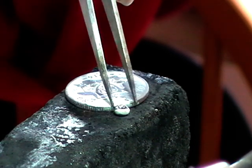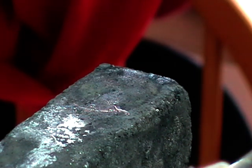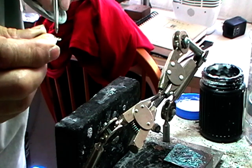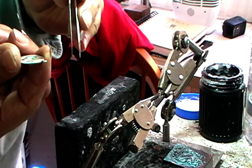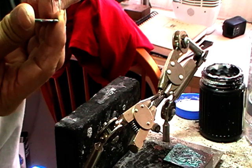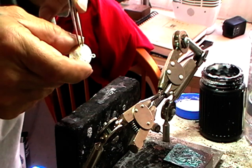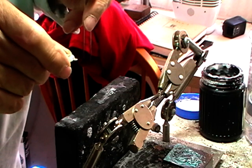Quench this in water and have a look at it. Make sure you have a nice solder join. If you don't have a good join where you can see a nice curve between the two pieces, pickle it, flux it, and do it again. Always make sure your outside is face down on the charcoal. This is a good solder join.